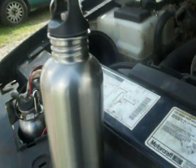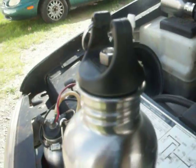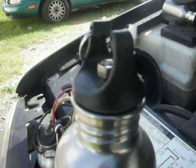When you fill up your bottle, fill it up to about here. Do not fill it all the way up to the top, because the water will come out the tube and into your intake system.